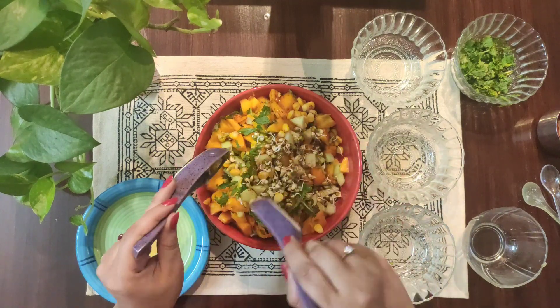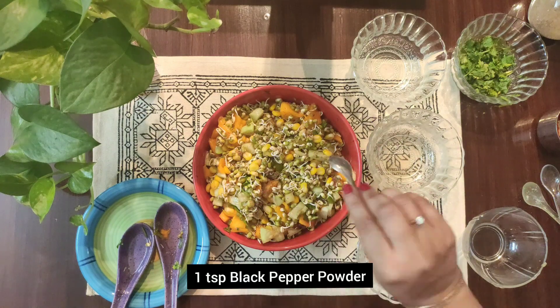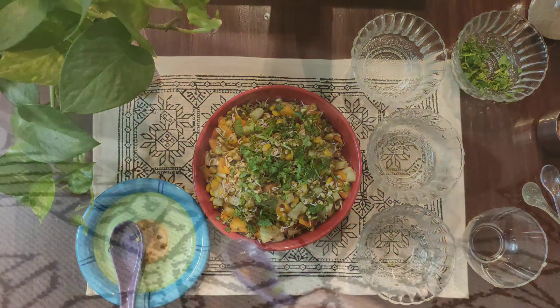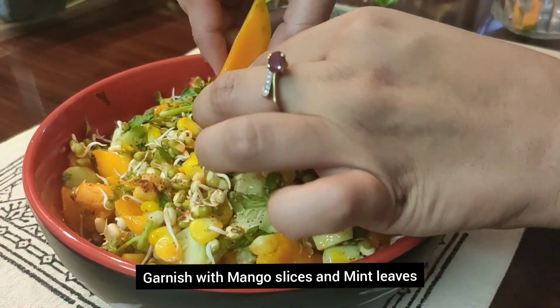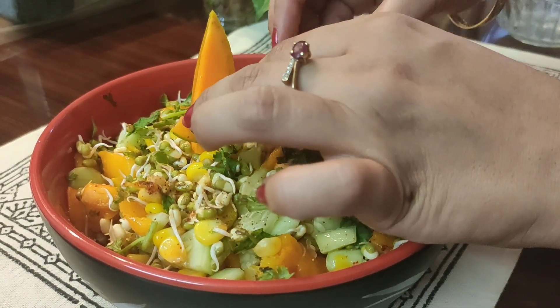Make sure that the mangoes don't break. Then we will add some black pepper powder as per your taste — you can adjust that. Then we will garnish it with mint and coriander leaves, and finally with mango slices and mint leaves. Mango and mint give a very sweet and fresh feel to your regular, boring sprouts.